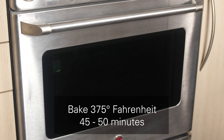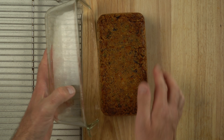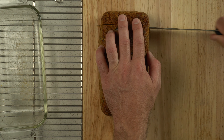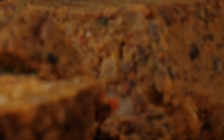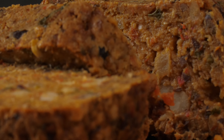Voila — a fully baked, ready-to-eat loaf that slices very well and holds together great. Look at the consistency — all the pieces, lots of different colors, packed with vegetables and full of flavor. Meat-less loaf — that's what's for dinner.